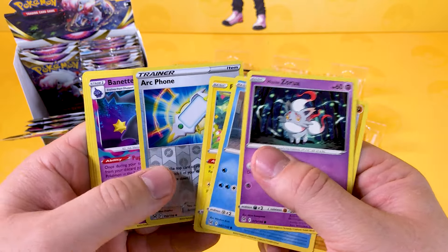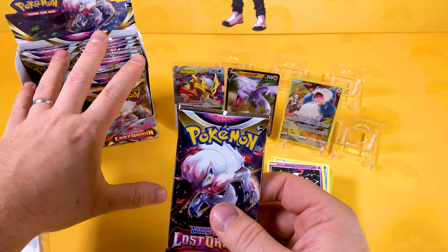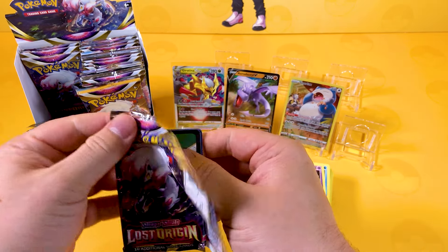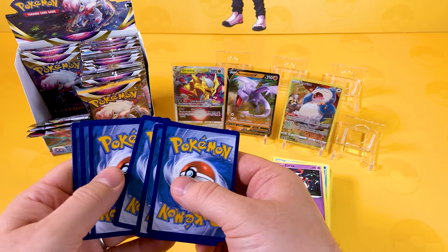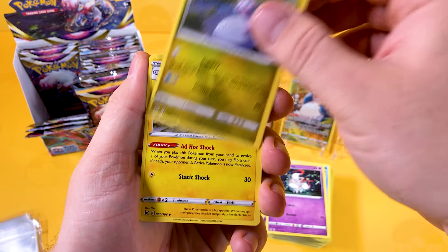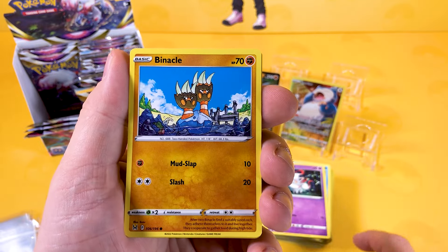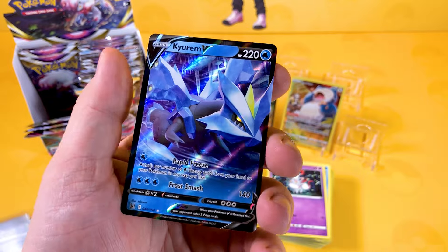Some more cards — a Reverse Arc Phone and a Braviary. The nice thing about these booster boxes is no one else has touched them. You can have a good dig through these and put them in one of these dispensers if you want. They are a bit expensive, so don't feel you have to buy them — the triple blister packs are the best pulls, and buying separate booster packs from your local game store is pretty good too. We've got a Gumi and a Kyurem V, which is great to see again — very nice.